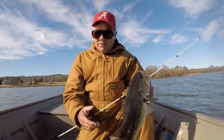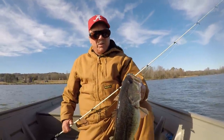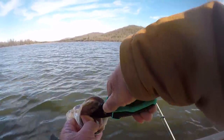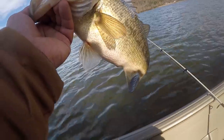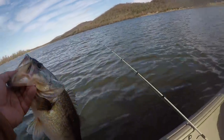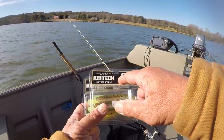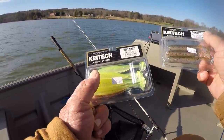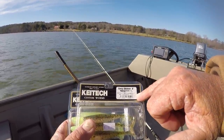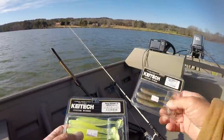Today is one day after a front, and I failed to mention how effective swimbaits are after a front. The bait I'm catching these fish on right now is a Kytec Easy Shiner, four inch. The color is called Copper Field — like a field that you plow. Good bait right here, I've caught them on these for a long time.